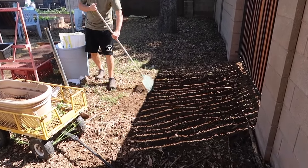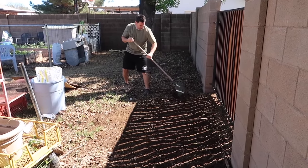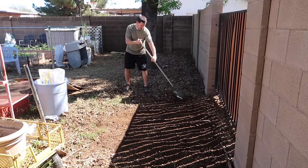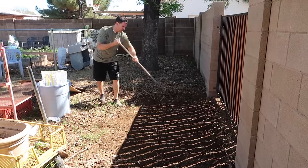So this used to be our old compost pile, and what Kevin's doing is he's trying to get some of this good, broken-down goat manure so that we can plant the rest of our trees and have some good fertilizer.